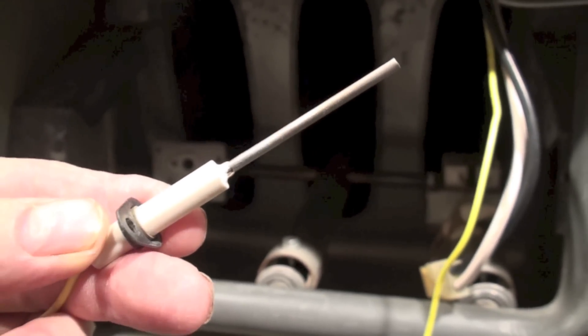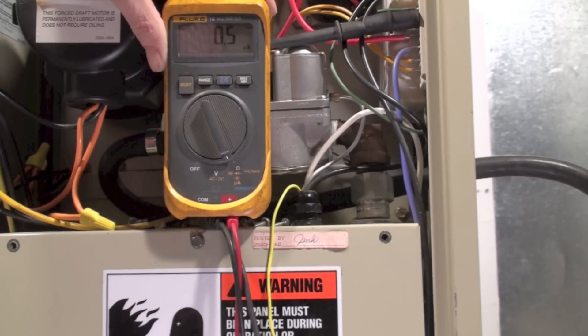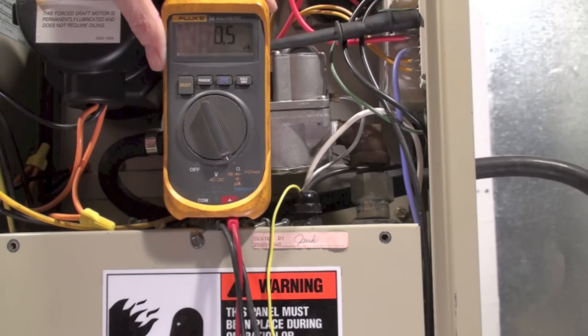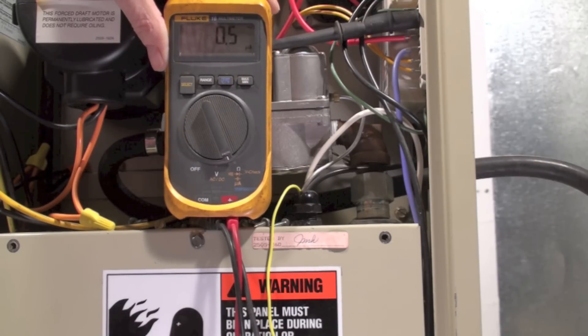I'll put a little sandpaper on it anyway. Okay, here I am set up again after cleaning the flame rod. Don't pay attention to the reading before we start. These things usually prove at about half a micro amp. But it actually went up quite a bit — to 2.7 or 2.8 from 1.3 or 1.4 — so cleaning did make a difference.